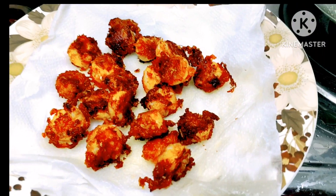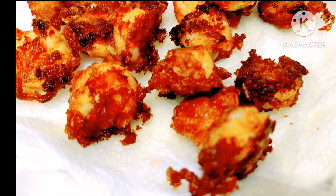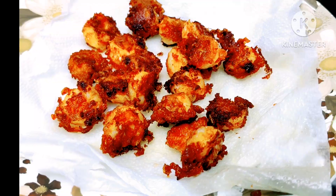Hi all, this is a very tasty and easy recipe that I have come here to share. I am going to take a look at what I am going to do.